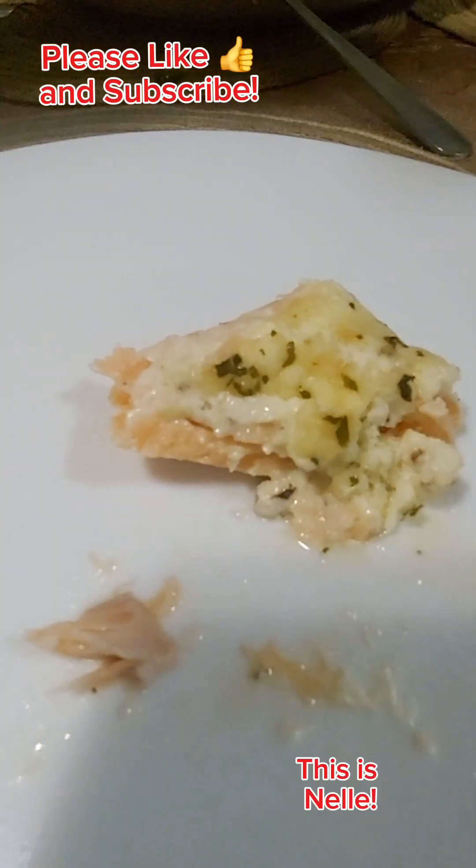Anyway, I'm going to eat now and enjoy what I made for dinner. And by the way, this is Nell. Bye, see you on the next one!